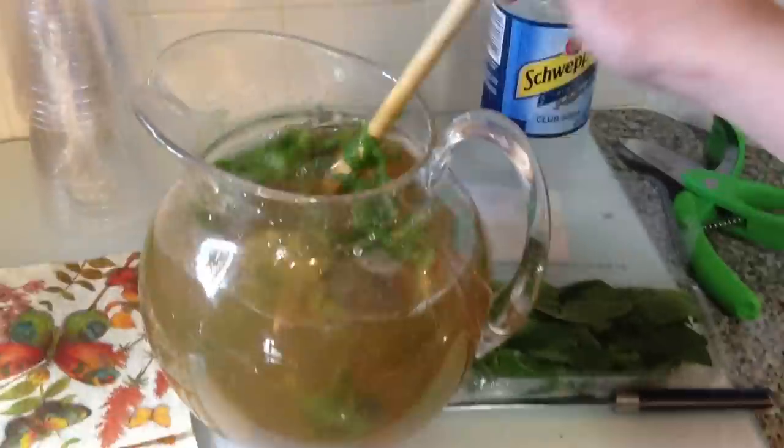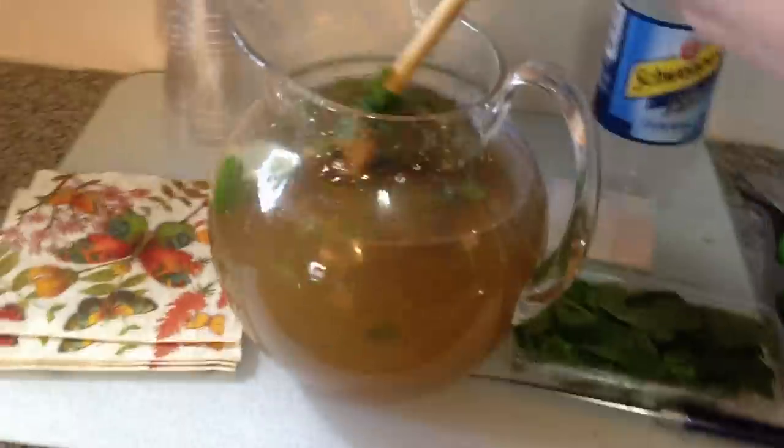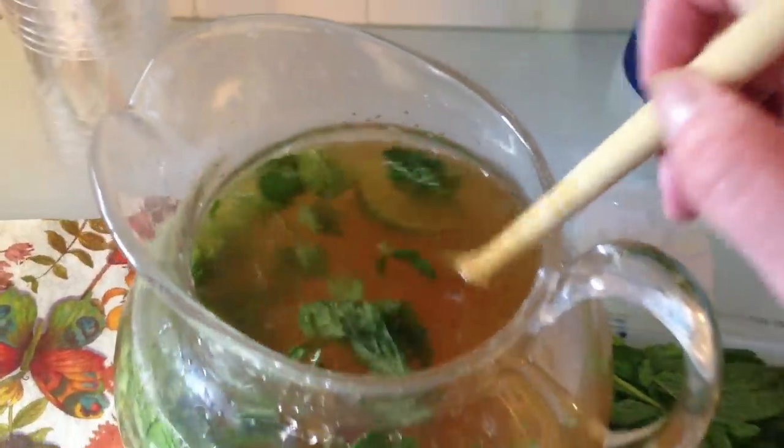Then you're going to mix that all up and add one liter of club soda — actually I used about one liter and then maybe half of another liter, so one and a half liters total. But you could use just the one liter if you like it to be really strong.